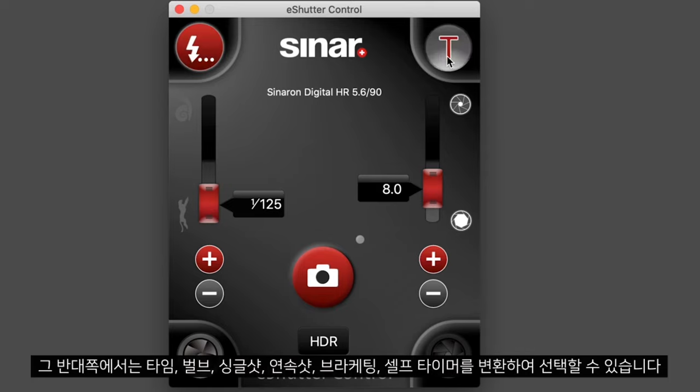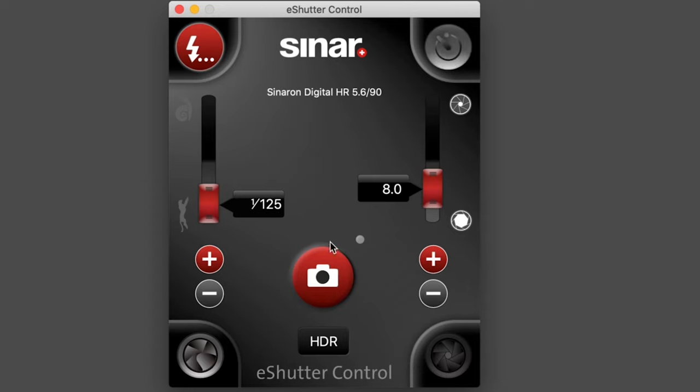On the other side we have time, bulb, single shot, continuous shot, bracketing and self timer. Once we are ready with our settings, we can hit the capture button.